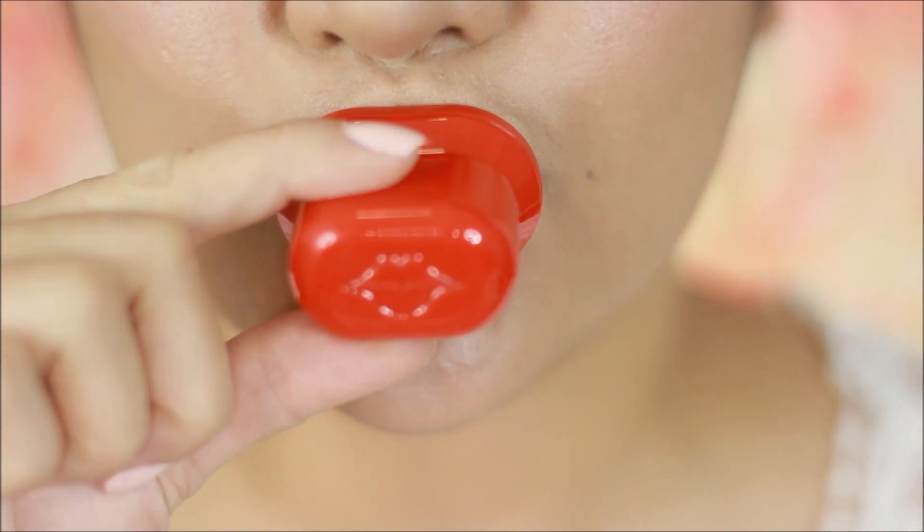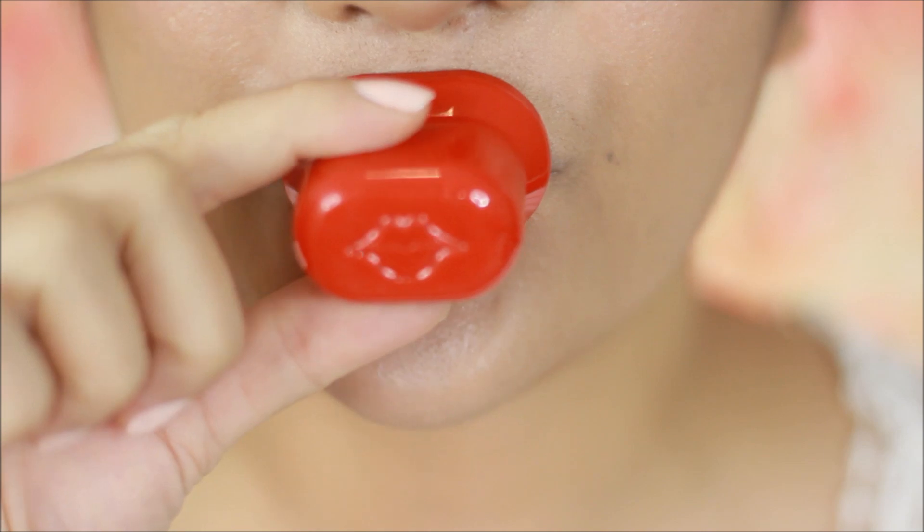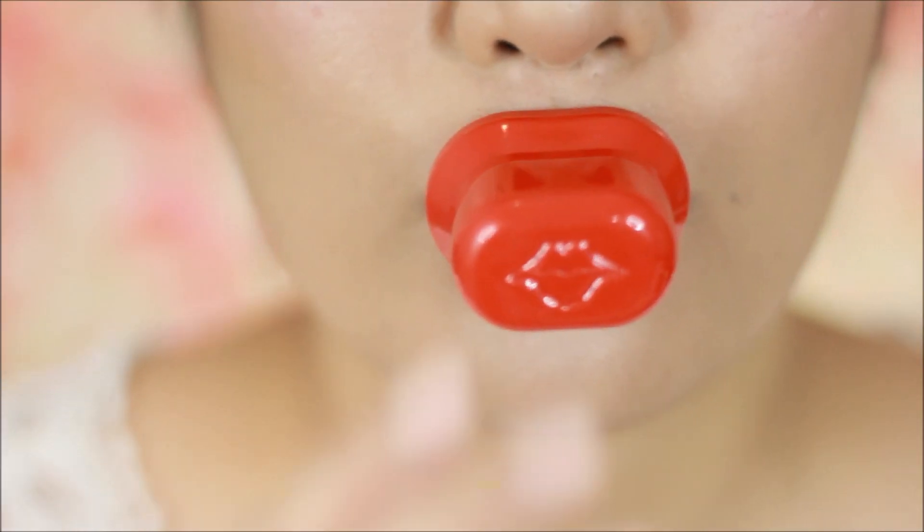Now I take one of those lip suction devices, create a vacuum, and then after 10 seconds — voila — fuller looking lips.